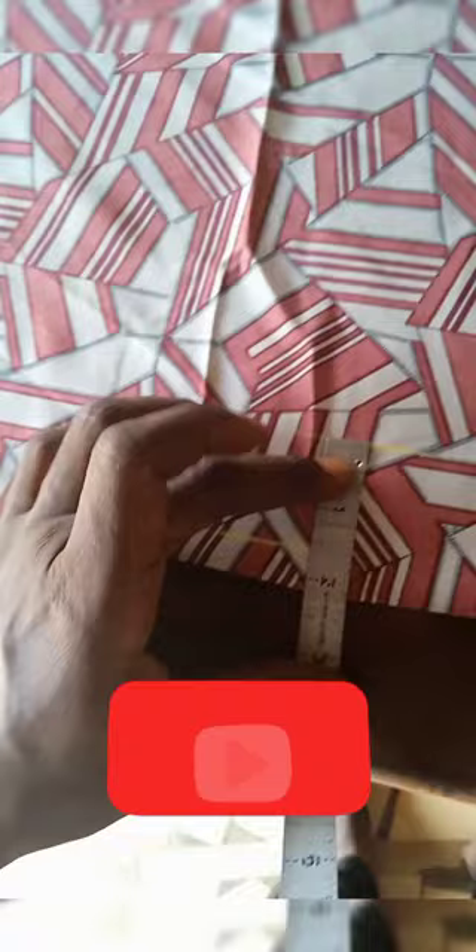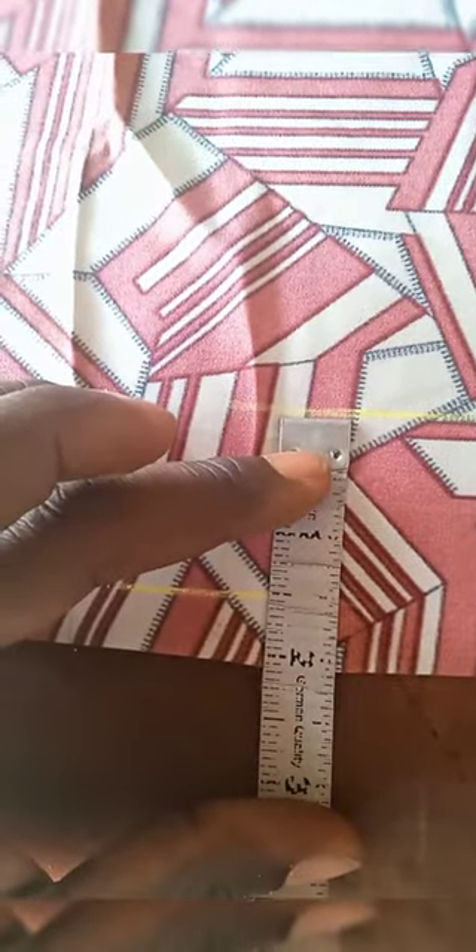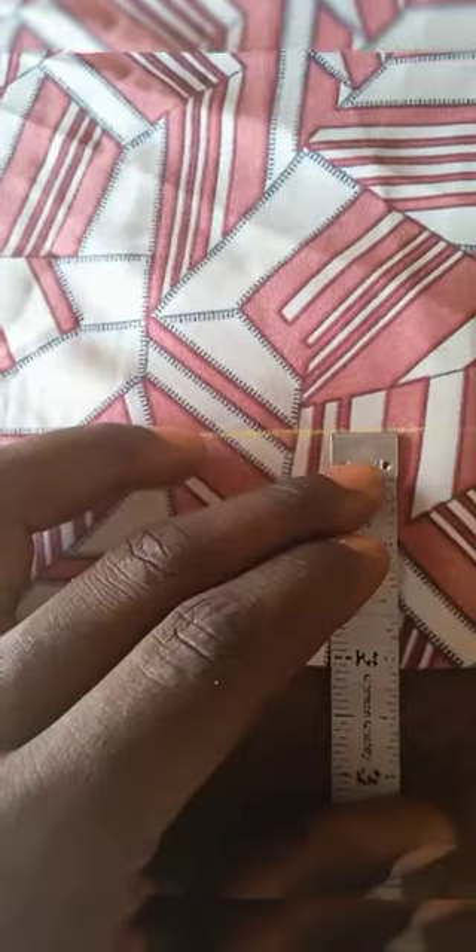First of all, you're going to fold the fabric into two, as seen in the video. Now you are going to measure two inches along the length of the shirt. That two inches is the folding allowance for the button and the buttonhole — it's like an extra two inches to the front.